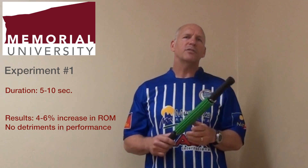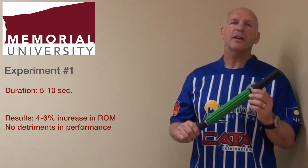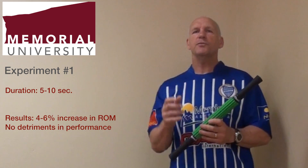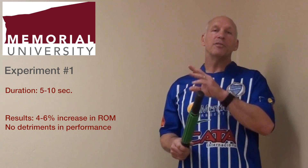We've performed three experiments to date. In one experiment, we had the Rotor Massager being used for 5 to 10 seconds. In 5 to 10 seconds of use, we found increases between 4 and 6 percent in range of motion. There were no subsequent detriments in performance.